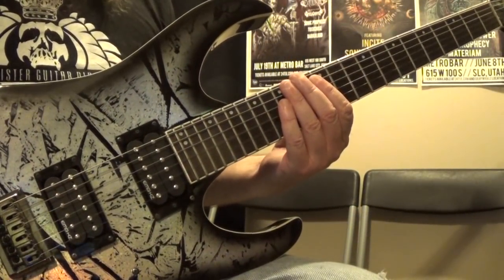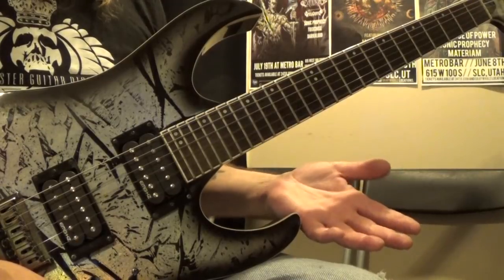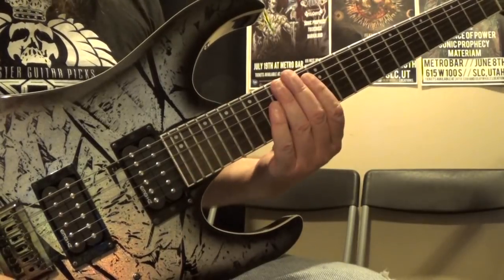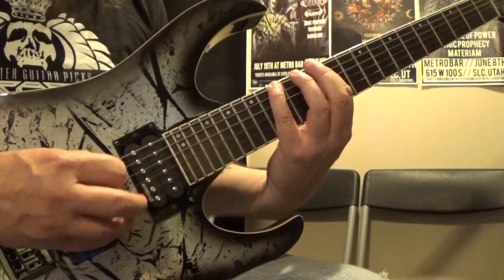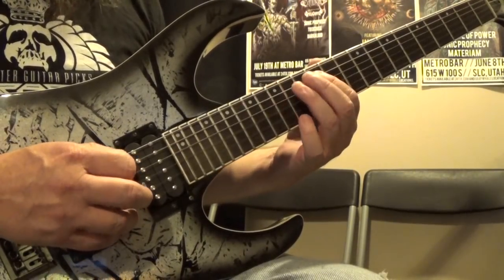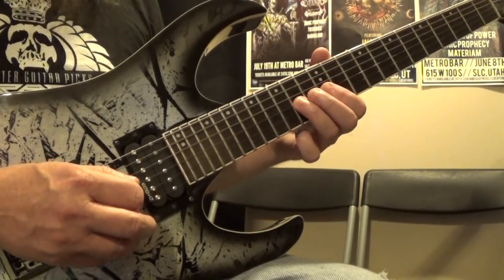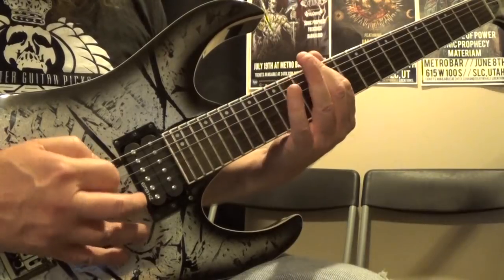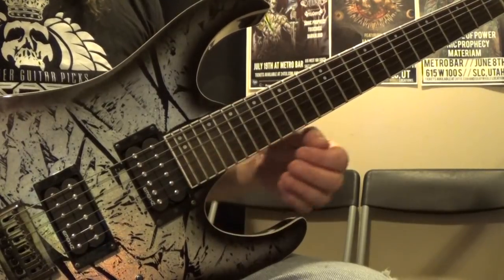All right, so today we are in E minor and we're going to start with what I'll call pattern number one, which is actually pattern number one in the five positions of the pentatonic scale — your box pattern. Starting on the 12th fret on the sixth string: 12, 15. Fifth string: 12, 14. Fourth string: 12, 14. Third string: 12, 14. Second string: 12, 15. First string: 12, 15. You probably already know that pattern.